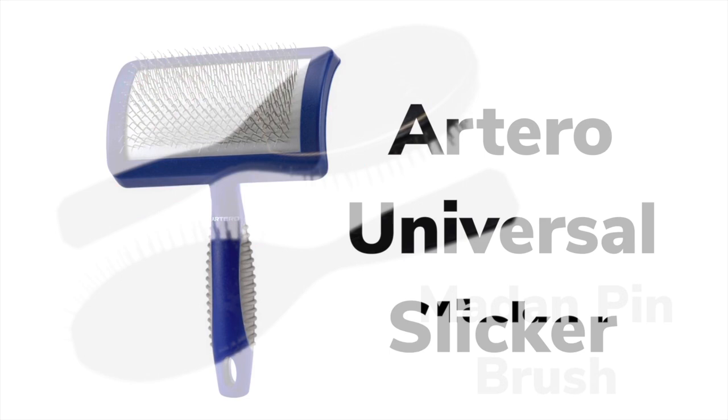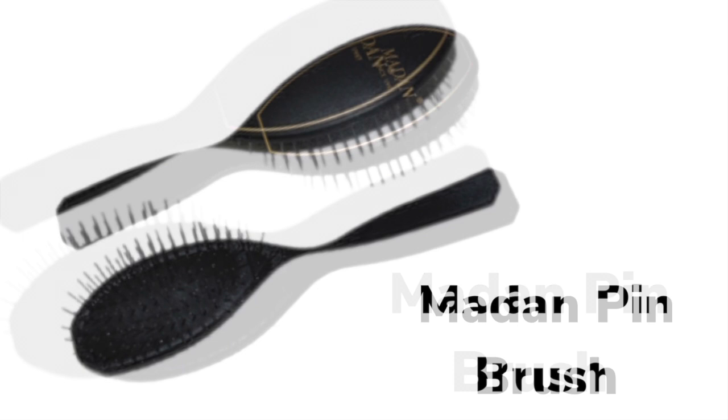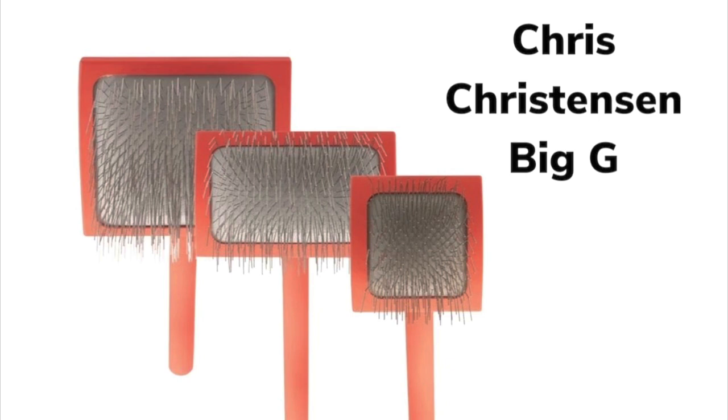The pin brush is ideal for long hair. It has no drag and pull in the coat and is highly recommended for long furnishings, long silky hair, and long show coats. It is ineffective on shorter hair under three inches long. The pin brush is also excellent for long arctic and primitive coat types. The Mason Pearson brush is perfect for thin, fine, or sparse hair. The Chris Christensen Big G is great for removing shedding hair from longer coats and dematting, however it is very stiff with a lot of drag and pull, so I recommend pre-brushing with a softer slicker before using the Big G.